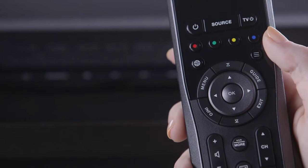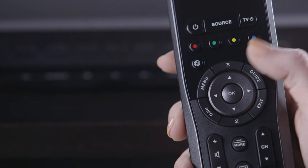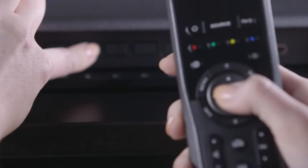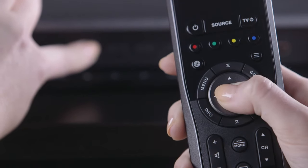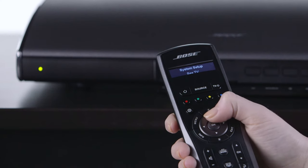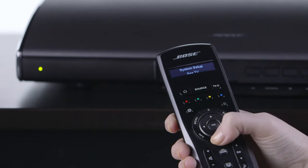If you need to re-pair the remote — for example, after you replace the batteries — press the OK button on the remote and mute on the console. Hold both buttons for 5 seconds. The power LED on the console will blink when the pairing is complete. Then release the buttons. Press any remote button and verify that the power LED blinks in response.